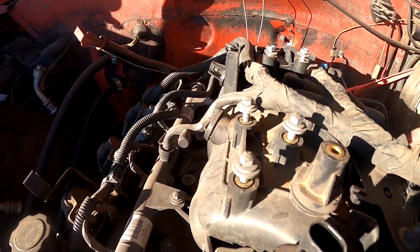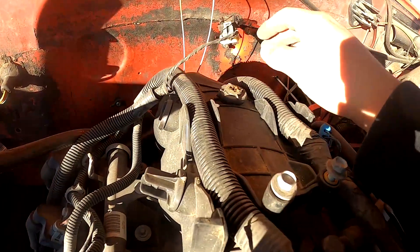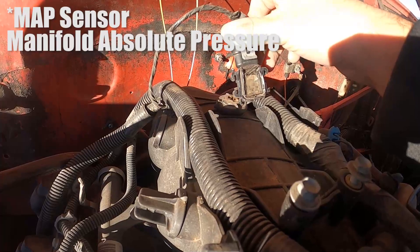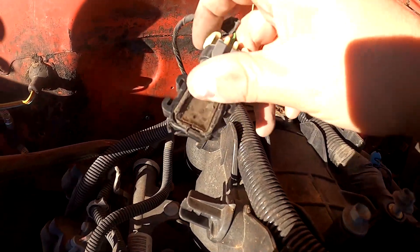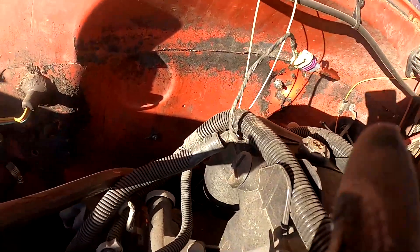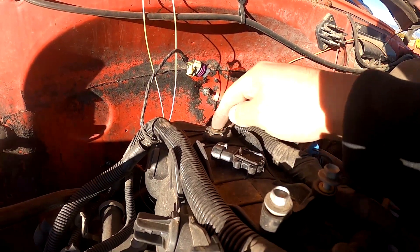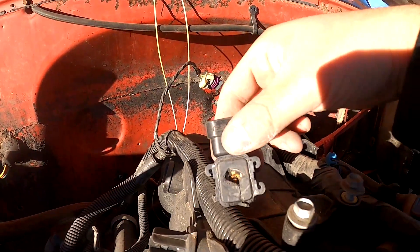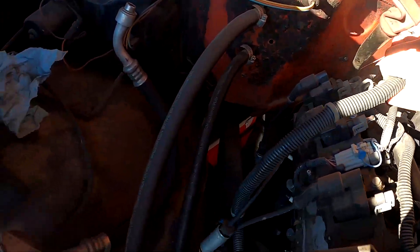The engine harness goes on top of the intake and then splits off into two, so we'll work on the left side. Normally at the back of the intake there would be your MAP sensor, but unfortunately mine broke off when I was installing the engine. I'll have to replace it — I'll probably end up changing out the whole intake because there's not a good way to get it back on; it broke off completely.